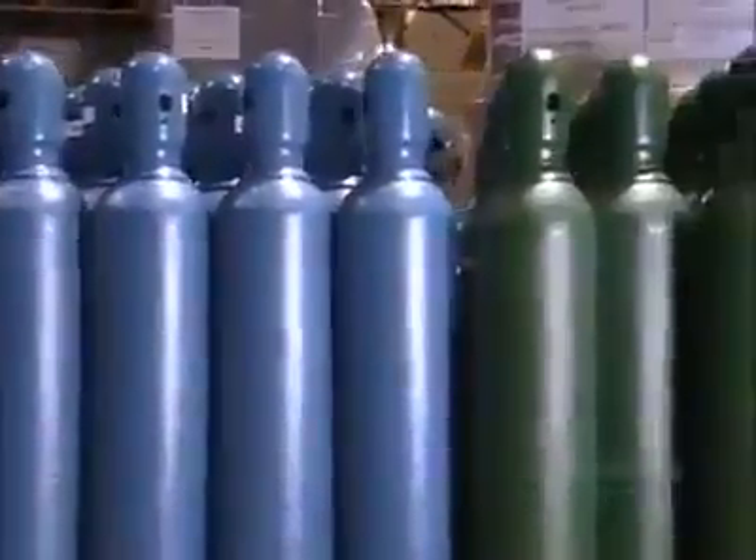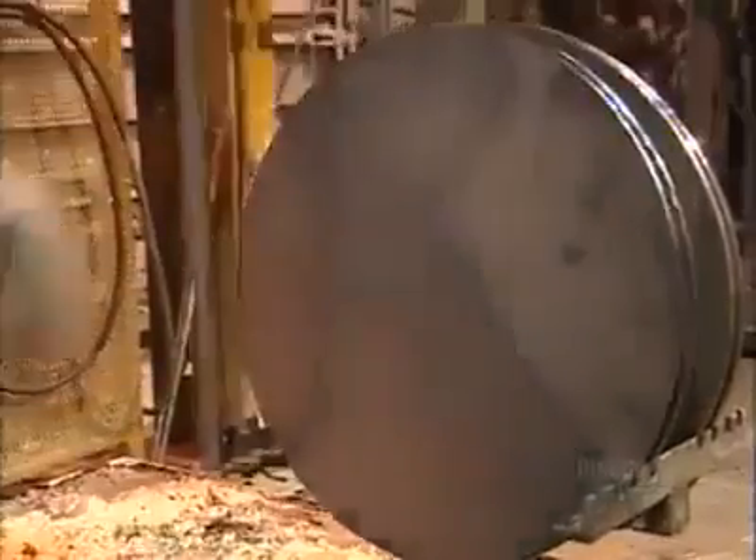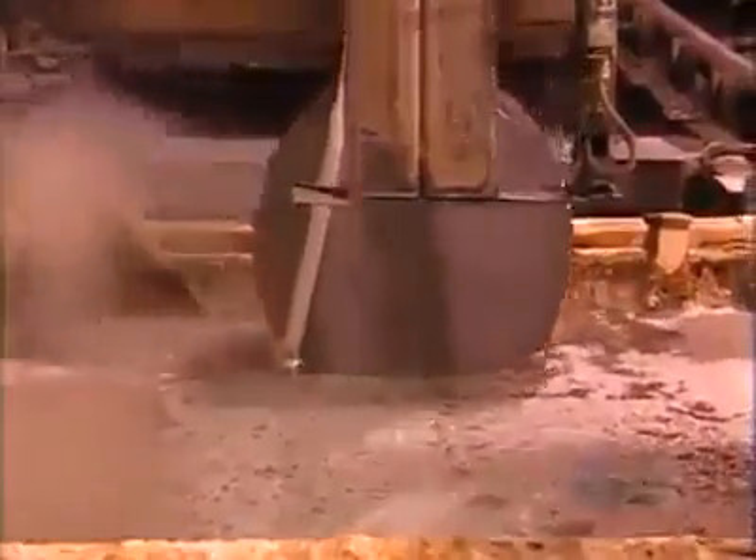These cylinders are made out of chrome moly, a steel alloy containing chromium and molybdenum. They start with discs that have already been heat treated at 730 degrees Celsius for 36 hours. Now they go into the first of five hot chemical baths that will help the metal flex.